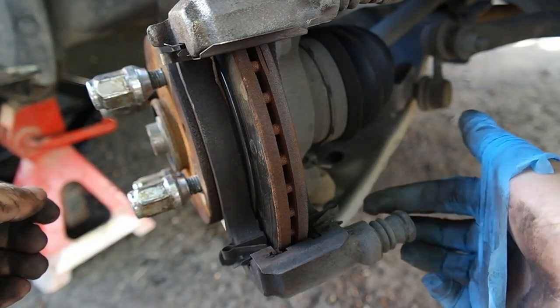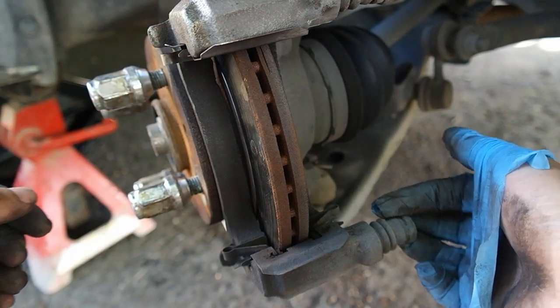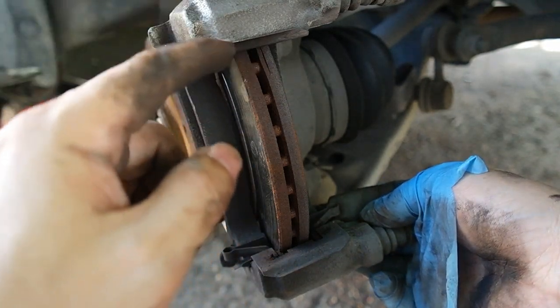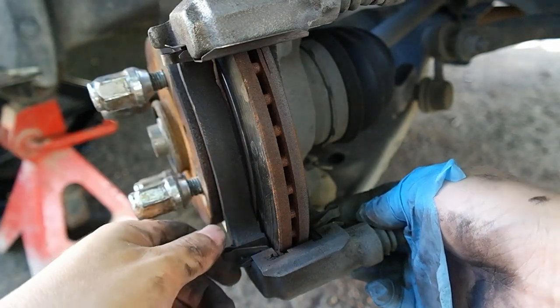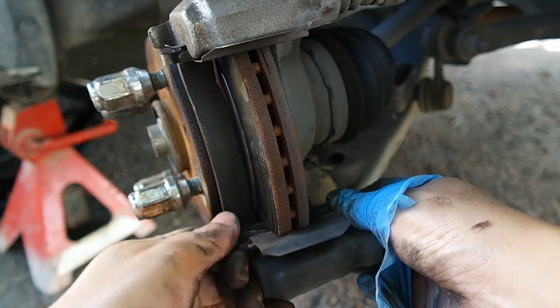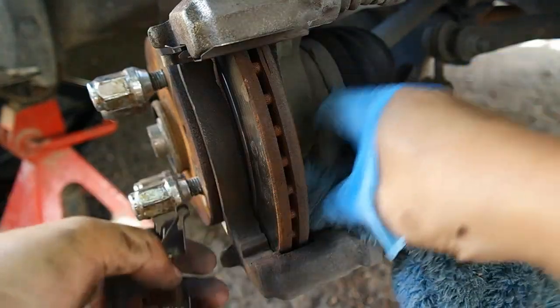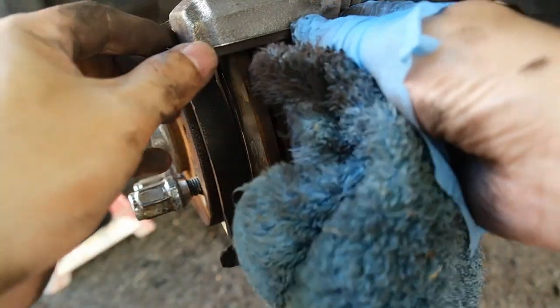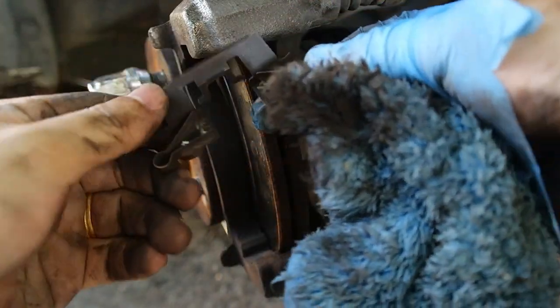Sebelum kita masukkan brake pad yang baru, kalau kita tengok di sini, di bawah ada clip dan di atas pun ada clip satu. Jadi kita bersihkan dulu sebelum kita masukkan brake pad yang baru. Ini bahagian bawah, bahagian atas.